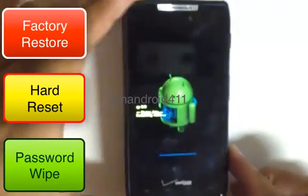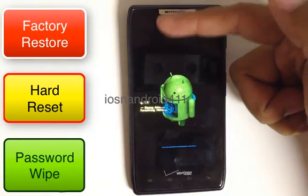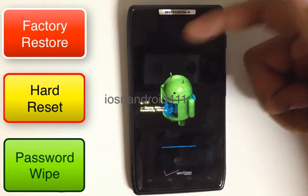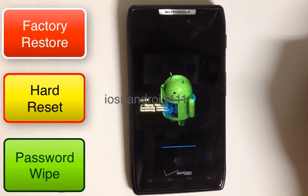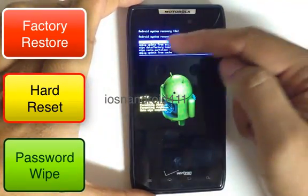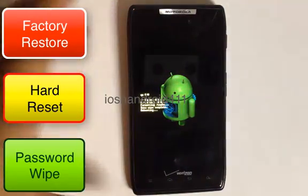It's now wiping all the data, which will remove your password or pattern lock. Give it a minute to complete the process. You'll then be presented with the blue screen again — select 'Reboot System Now,' the first option, and press the power button.